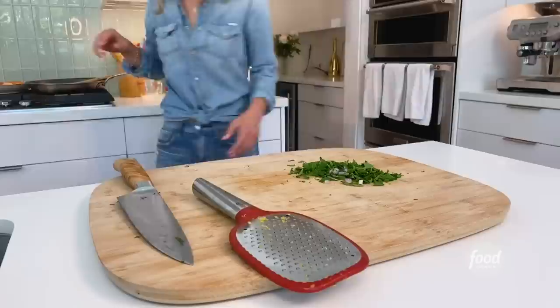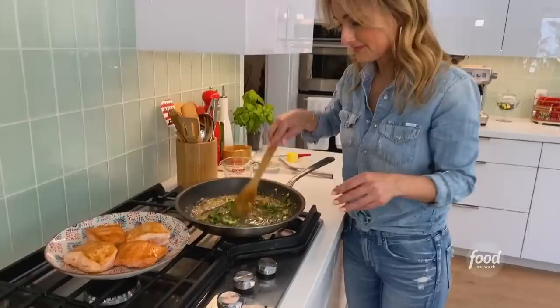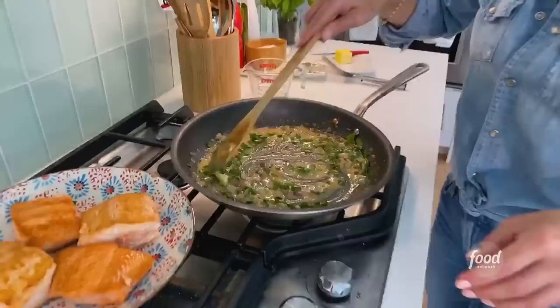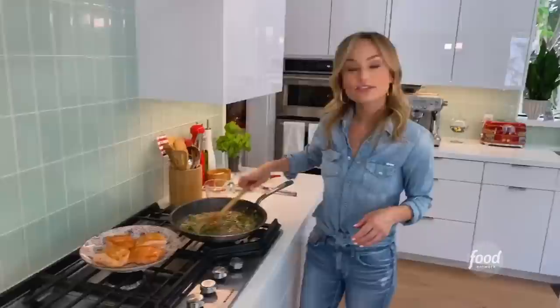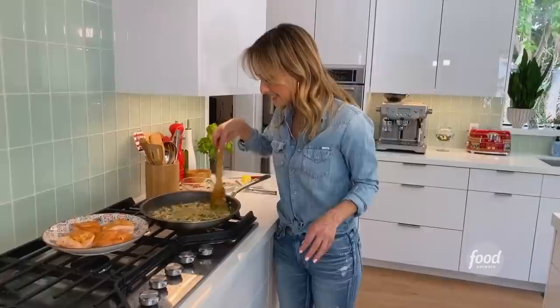Next we're going to add the parsley. You can always thin the sauce out with a tablespoon or two of water if it gets too thick — it kind of depends on the heat of the pan. I just added a couple tablespoons of water. Butter's melted and we are ready with our sauce.